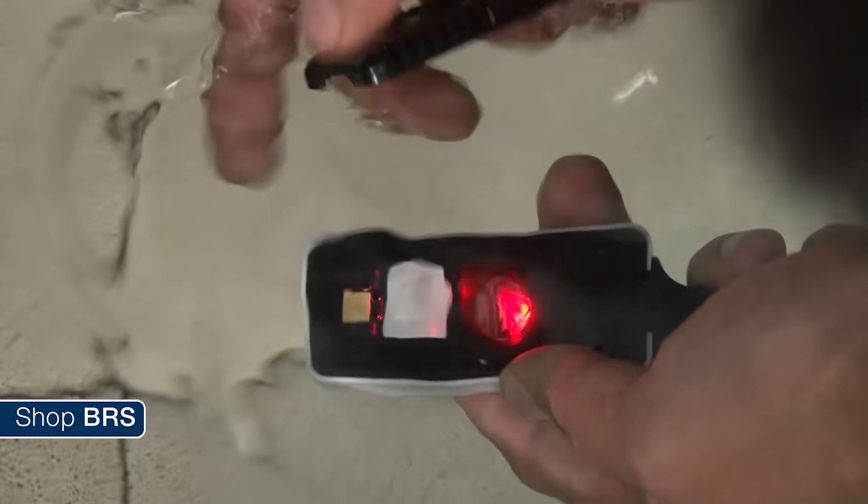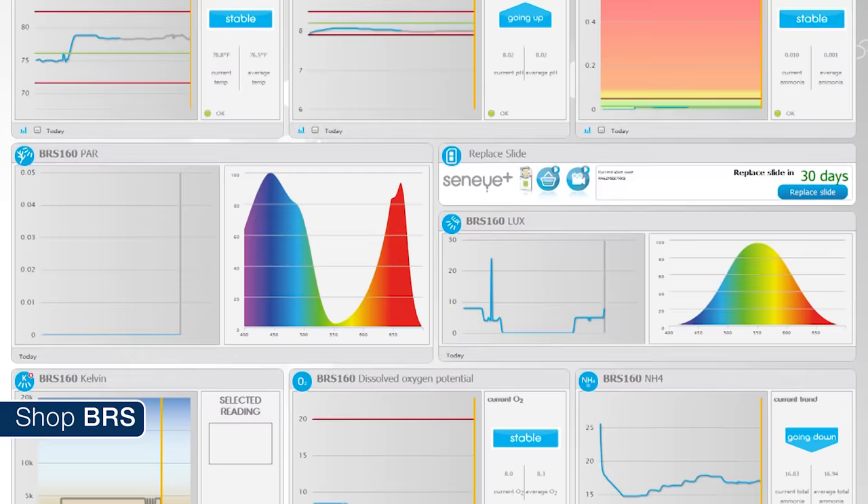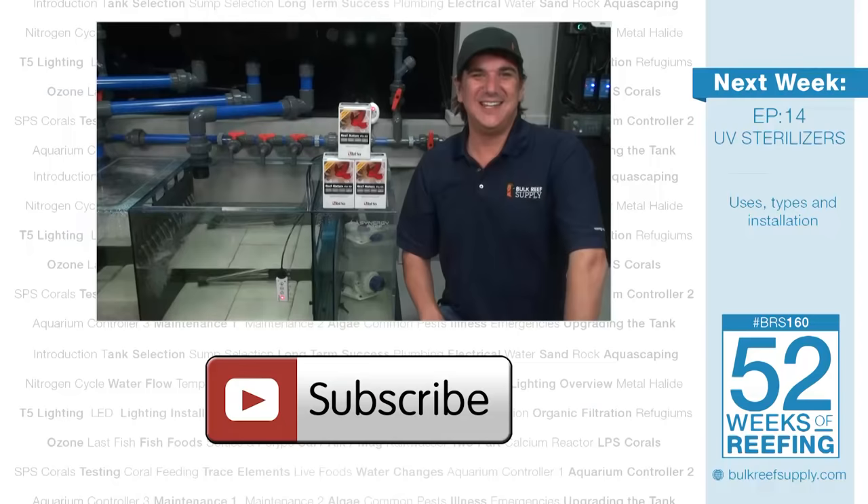The Senai does require that you change out these small tabs once a month at the cost of about ten bucks. It is not all that much different than other consumable testing elements like reagent refills or pH probes. End of the day, if you ask me whether I'd want real-time display and warning systems based around free ammonia or pH, I think I would have trouble selecting one over the other — and this thing does both. The Senai also offers some other benefits like temperature and level monitoring, as well as some really cool lighting features which we will explore in detail in a few weeks when we get into our lighting episodes.